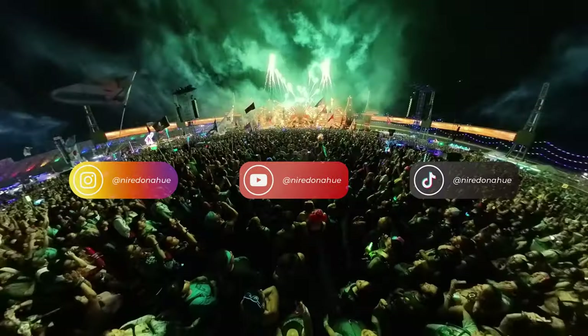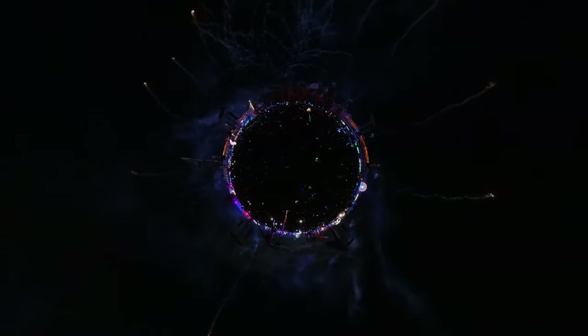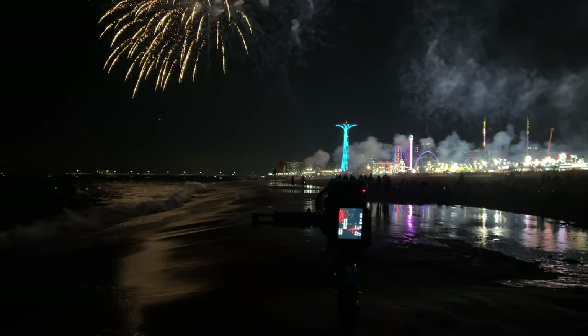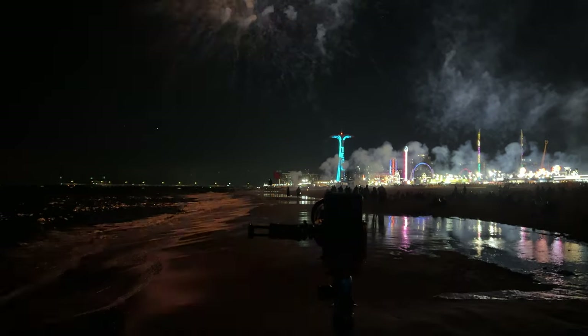Before we get into it, don't forget to hit that subscribe button so you never miss out on exciting photography tips and tricks. A fireworks show only happens a few times a year and only lasts about 5 to 15 minutes, so it's important to be ready to capture the magic during that precious amount of time.